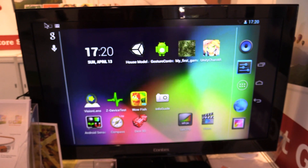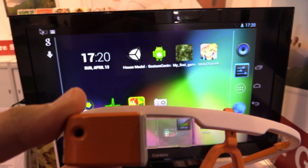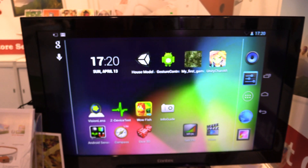Here is the WiFi mirror cast demo. You can see on the small display of the smart glass there is a home screen of Android, and it's also wirelessly transmitted to this TV.